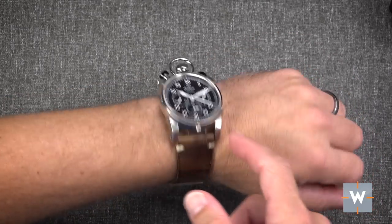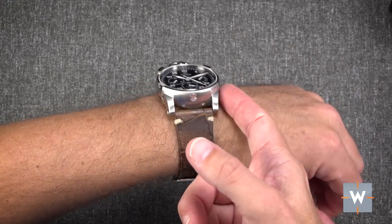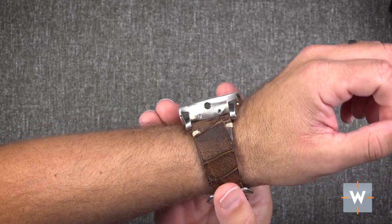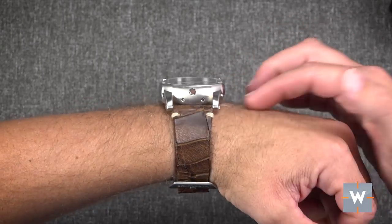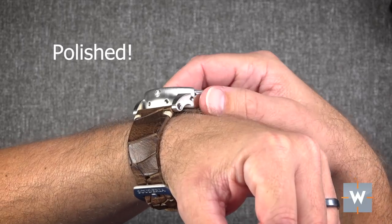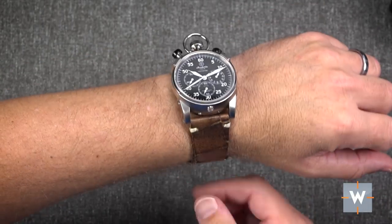Because it's a bullhead design with the crown and pushers up at the top, this rounded edge means when I move my wrist up, nothing sticks out to poke. It's all smooth and brushed with a nice radius to it. Very comfortable.